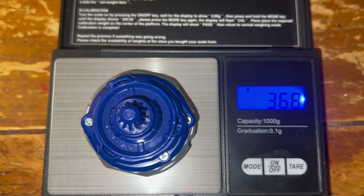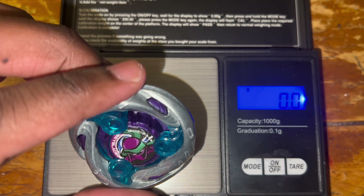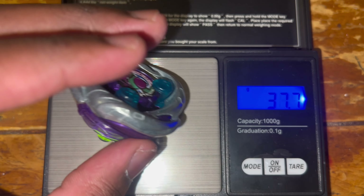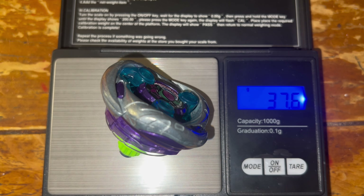I really don't know what TT was thinking when they decided to make this Bey this light. It's like they really didn't want a defense type to be good in X — I don't know what the logic here is. But whatever, we're still going to do test spins and test battles to really see if it's anything worth it.